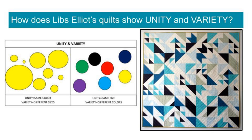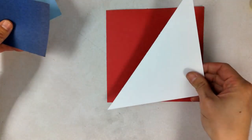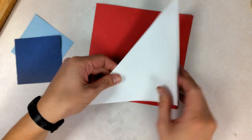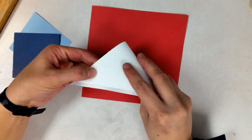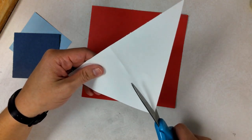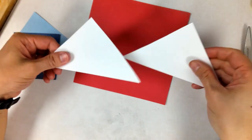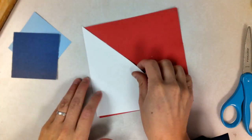Now that we know about Libs Elliott's quilt squares, let's make our own. You're going to need one large square, one large triangle, and two small squares. For the large triangle, you can choose to fold it in half and cut it into two smaller triangles, or you can just leave it as a large triangle. For this video, I'm just going to leave mine as a large triangle.